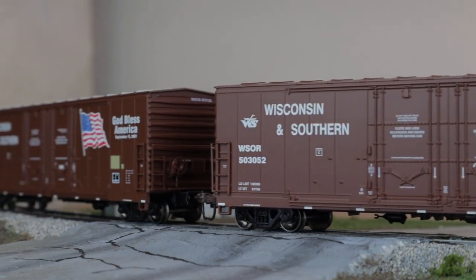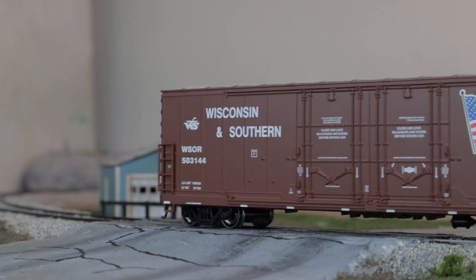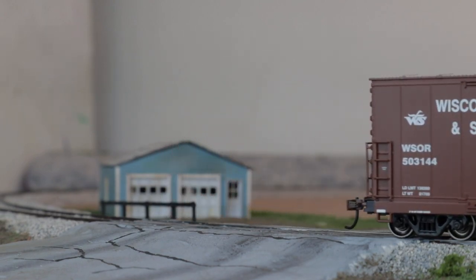I'll leave links in the description to where you can buy these cars. Thank you guys very much for watching — be sure to like and subscribe, share this video, and I'll see you in the next one.